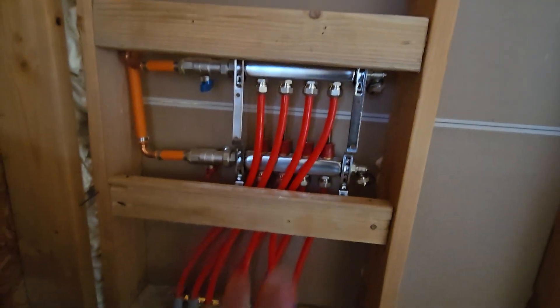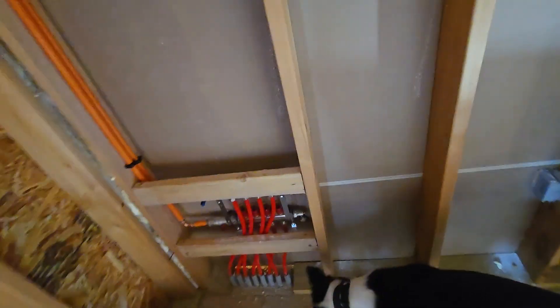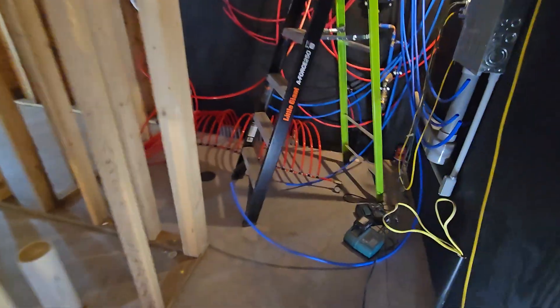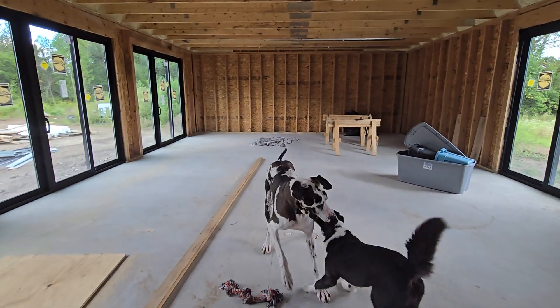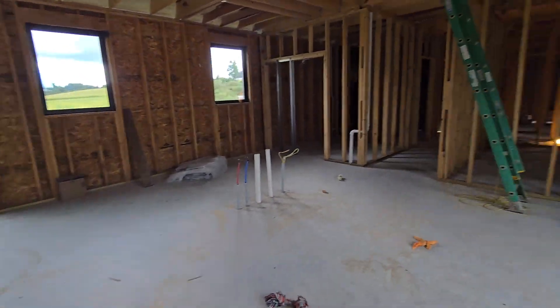I also installed this manifold here. We've drywalled the garage wall, so this is not the side you'll be servicing — I just have to cut out the drywall and put an access panel there. I have three-quarter inch oxygen barrier PEX running up through the attic that comes down into the utility room where the boiler will be. There are also going to be two manifolds which will cover the loops for the entire bedroom, bathrooms, and living area. That'll be the next system we install prior to drywall, so the house is heated and the drywall and mud will dry efficiently without any cracking.